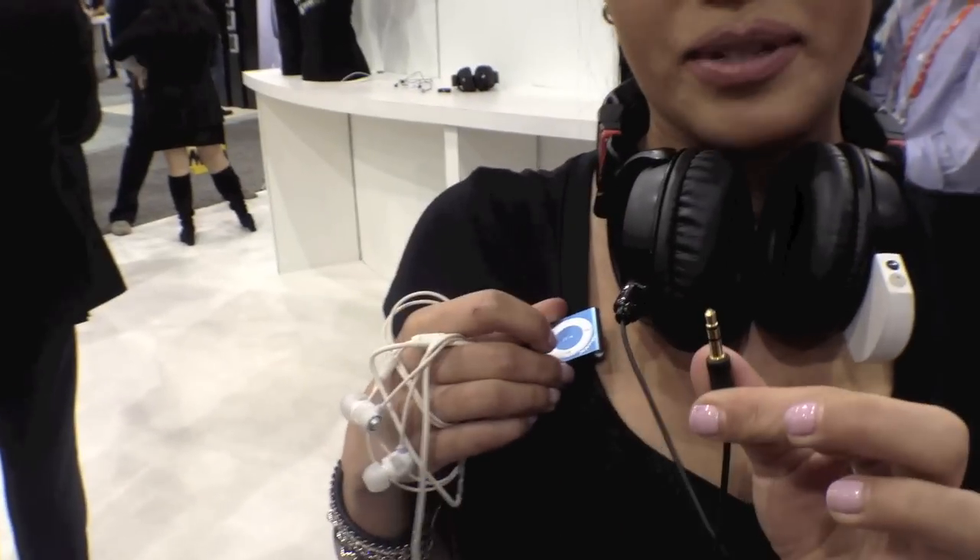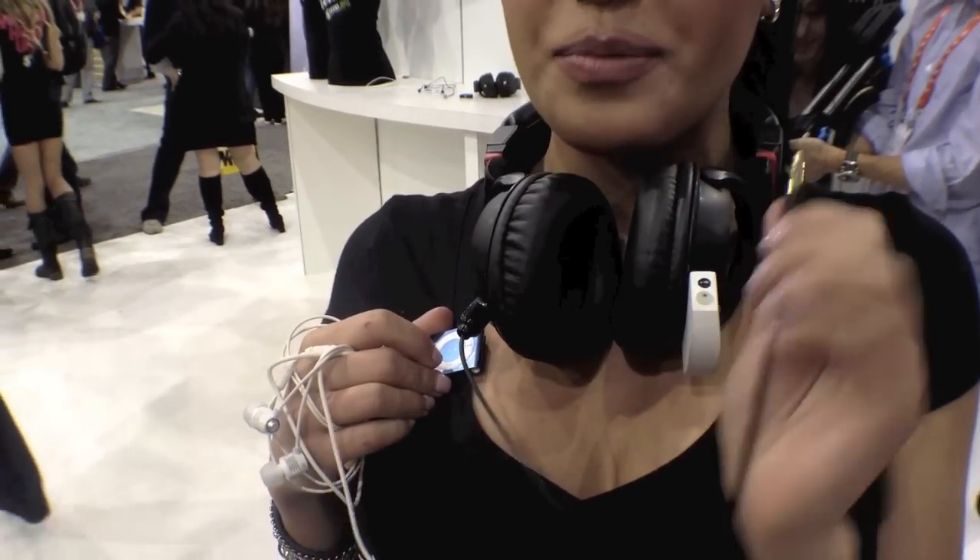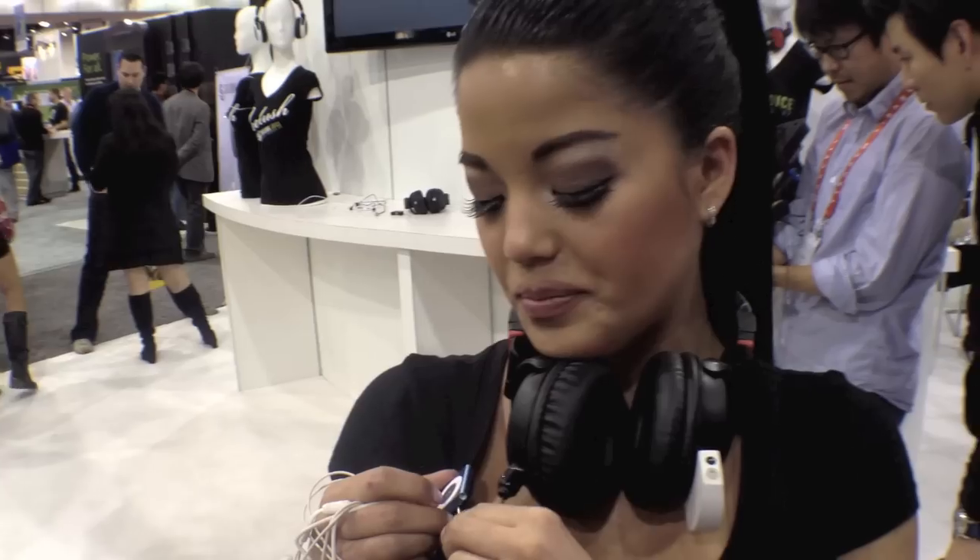It also comes with a basic adapter. You can connect it to your computer, your phone, iPod, iPad. And right now we're connected to my iPod Shuffle.